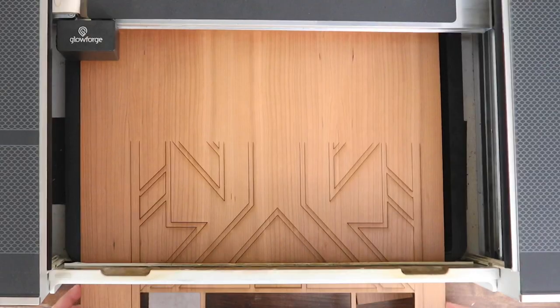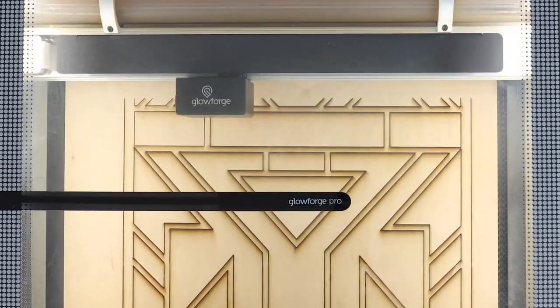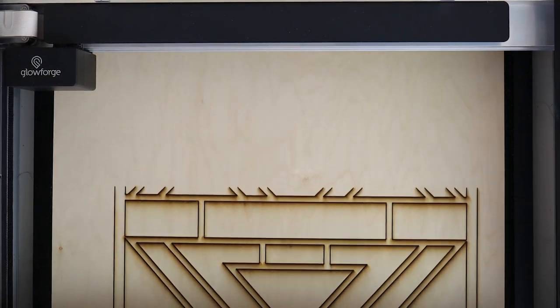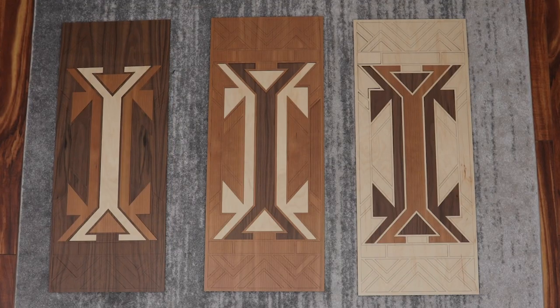Let's cut the walnut next, and the maple. Because I saved the design, repeating the exact same prints over and over is a cinch. Alright, let's slide the last section into place. Three identical prints — time to mix and match the pieces.